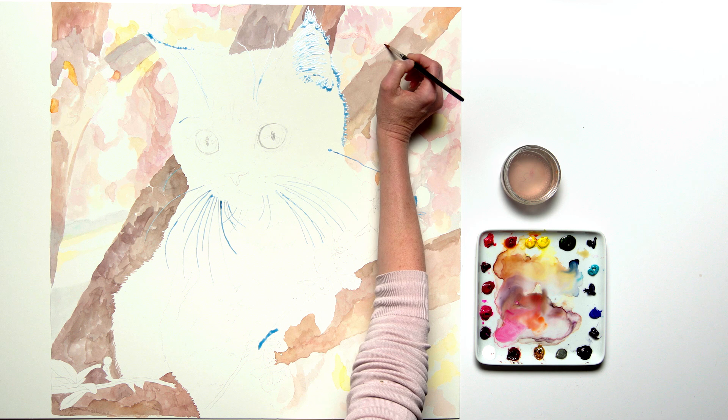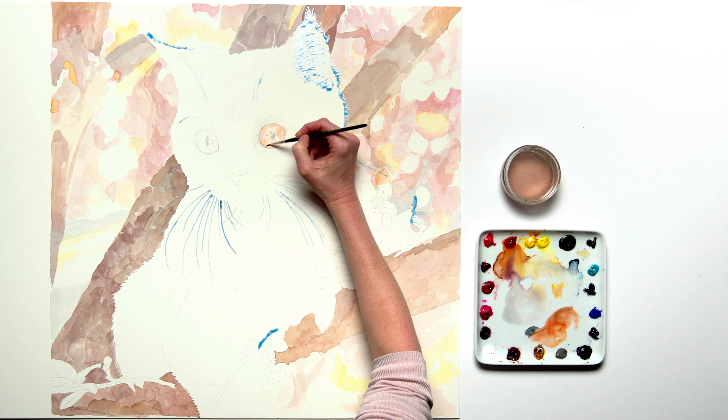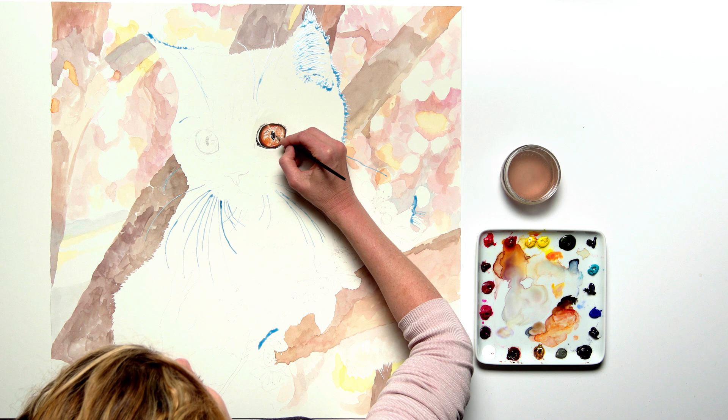I then painted the lightest tones in the areas surrounding the kitten's eyes and next concentrated on painting her eyes, taking them to a stage of near completion. I always love to get the eyes painted at an early point in an animal portrait to help the painting begin to come to life. I'll show you how to paint the kitten's eye in lots of detail in a separate video.